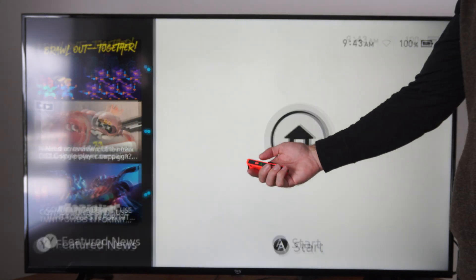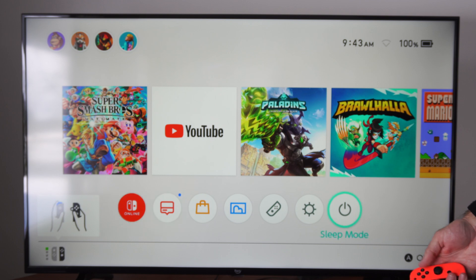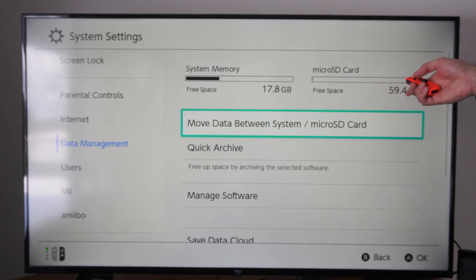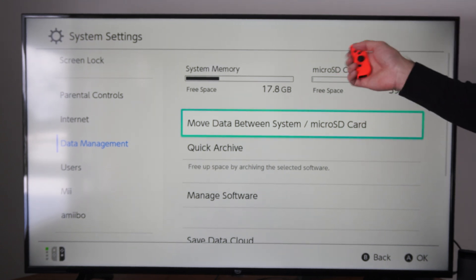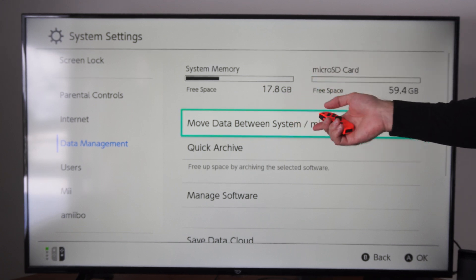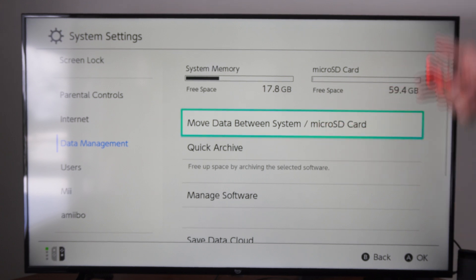Let's turn on my controller, go on down to system, scroll down to data management. Now I have around 60 gigabytes. I don't think I was getting the accurate number before. Once I formatted it on here, I must have had some information on there from my GoPro app at one point in time. Deleting that information freed up a lot more space for me.